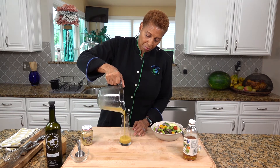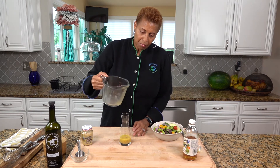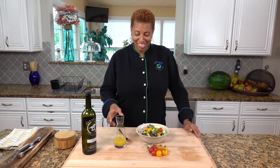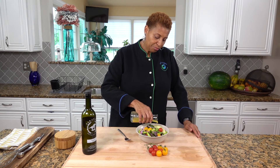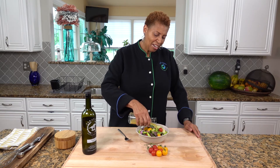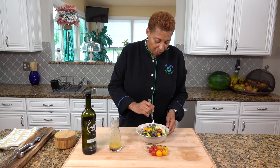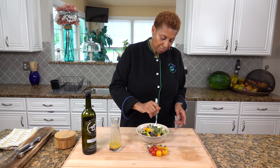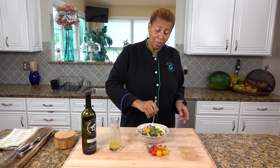My salad dressing is finished. Time to taste. I think this salad dressing is good for two people. This is one of my favorite salad dressings. I like it with the apples.